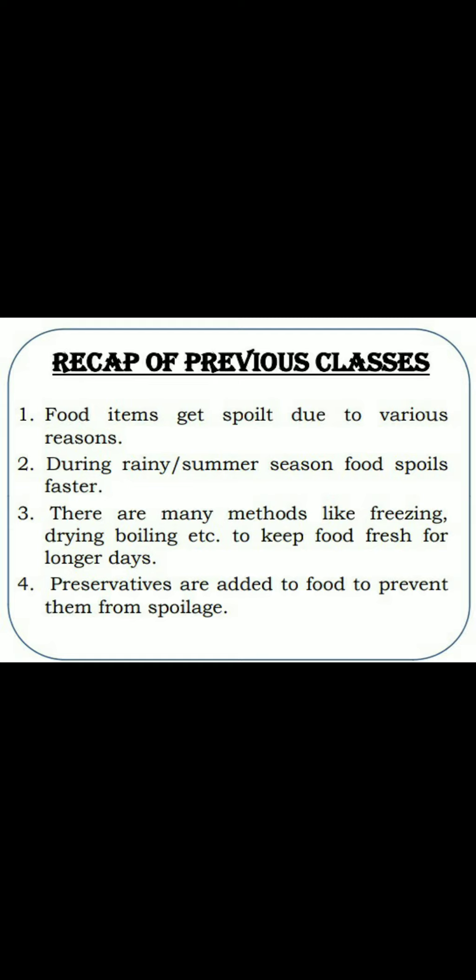Point 4: Preservatives are added to food to prevent them from spoilage. हम preservatives food items में डालते हैं ताकि वो बहुत दिनों तक ठीक रहें, वो spoil ना हो.